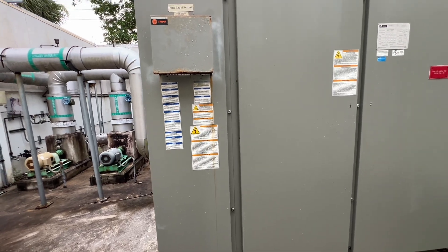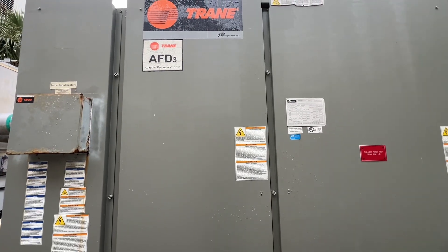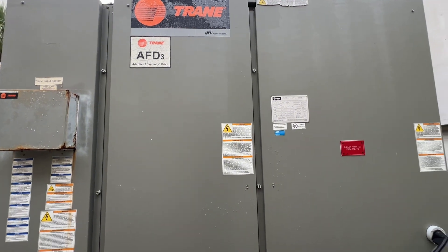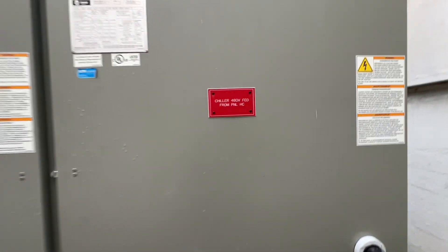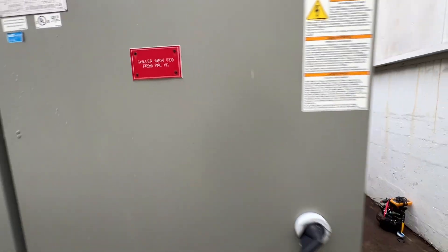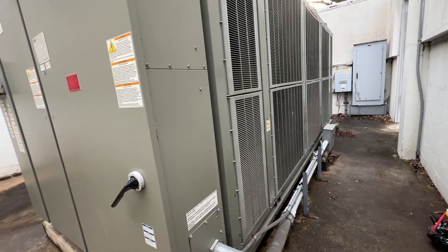Alright guys, appreciate you tuning in and watching. Got the drive fuses replaced. Circuit one's back up and running. Chiller lives. See you in the next one.